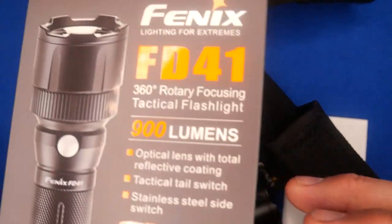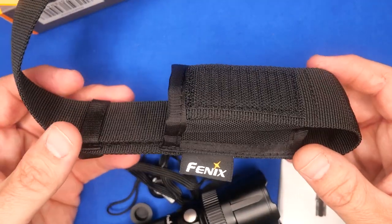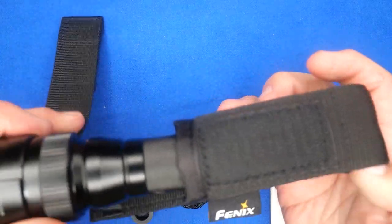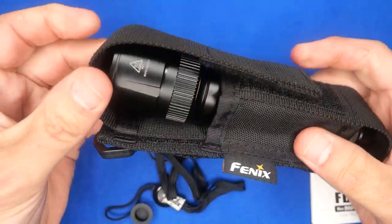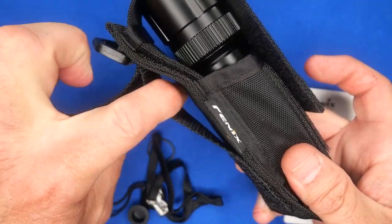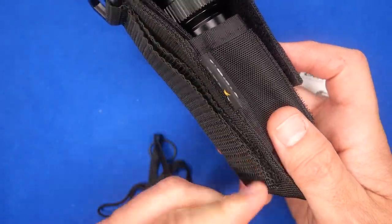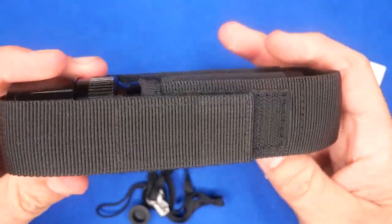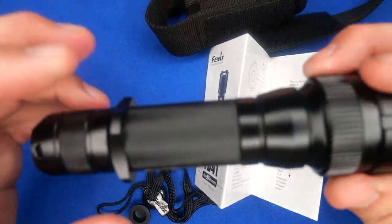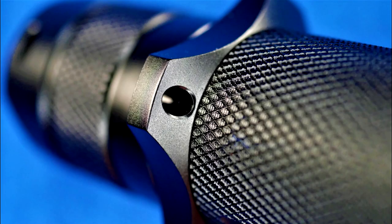Here I have it unboxed. It comes with this holster/sheath with Velcro that holds it in place. There's a plastic D-ring, and in the back there's a belt loop or hook-and-loop to mount it on a MOLLE system. It sits in there just fine. I've had it catch a little when removing it with the tactical ring on. You can tie the lanyard off on the tactical ring or on the tail cap on either side.